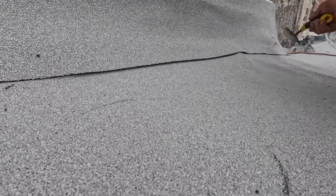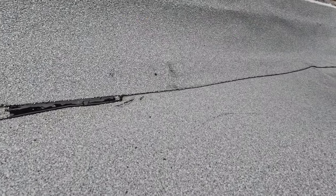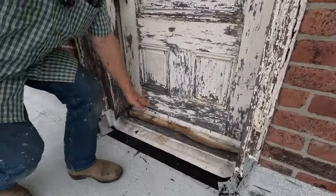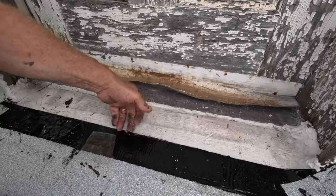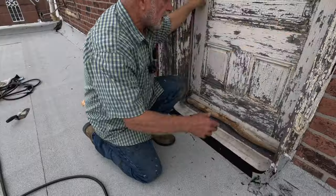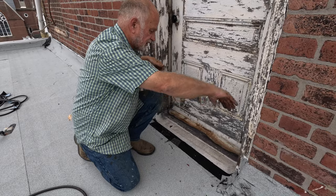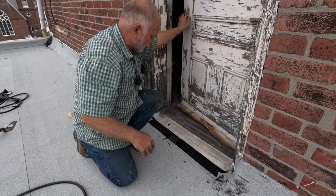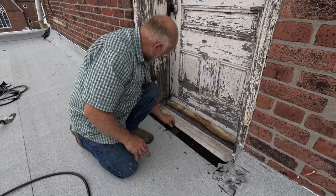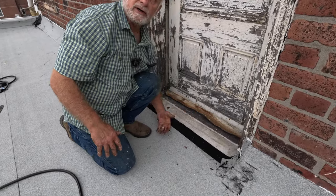Look how nice that is - there's no easier way to do a roof than this. Look at this threshold - water can sit here and get underneath the membrane. This door was supposed to be mounted on the inside, not opening outward - it has a long threshold. I'm going to fix that now so water cannot get in, because it's going to rain and water will sit here and go underneath.